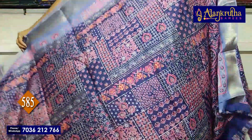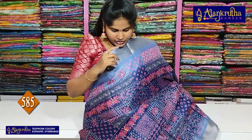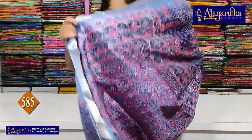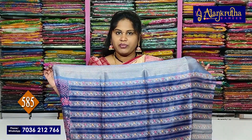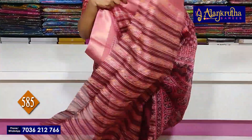Next warm crepe, we have a little bit blue colour combination. So it's single colour blouse — pallu, blouse.